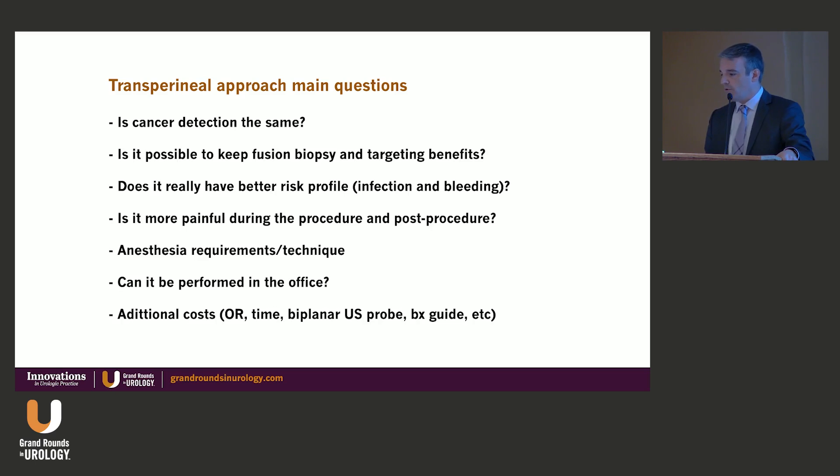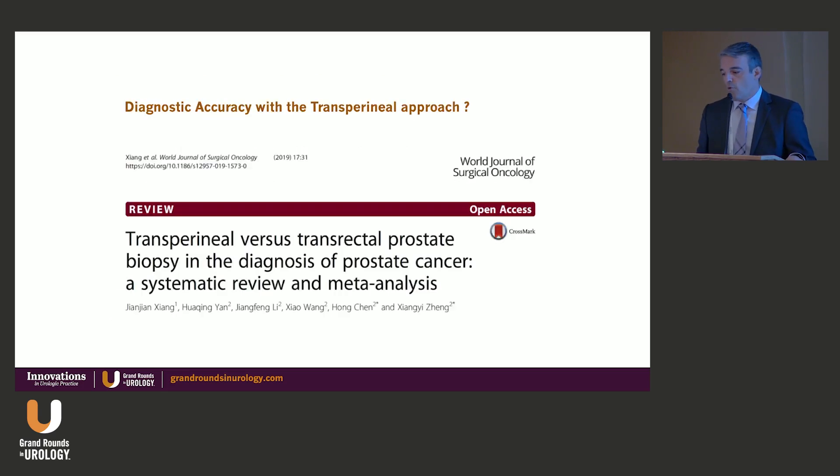The concerns about transitioning to transperineal raise several questions: Is cancer detection the same? Can fusion biopsy targeting be maintained? Does it truly reduce infection risk? The infection rate with transrectal is about 5%, going up to 9–10% in some series, but as low as 2% or less with augmented or targeted antibiotic prophylaxis. Is it more painful? Our experience with saturation biopsies showed perineal hematomas as a limitation. What about anesthesia requirements, learning curve, and whether it must be done in the OR versus the office?